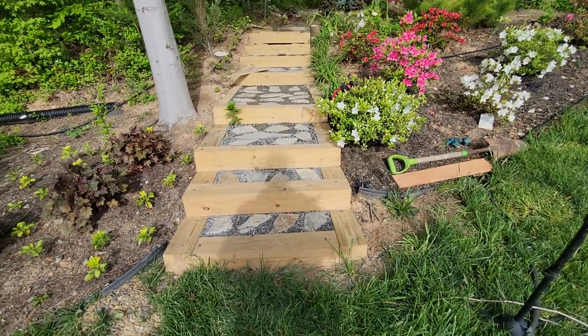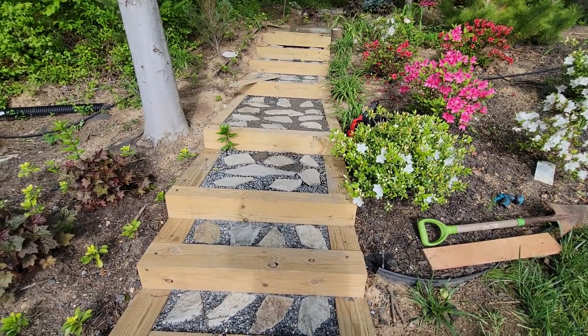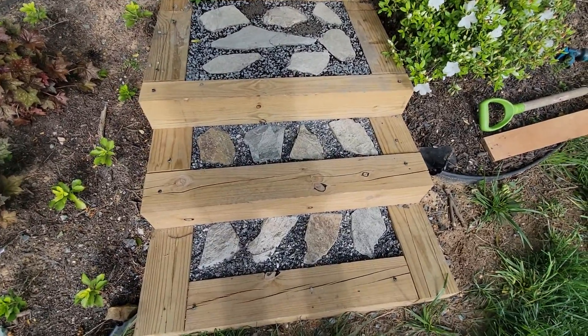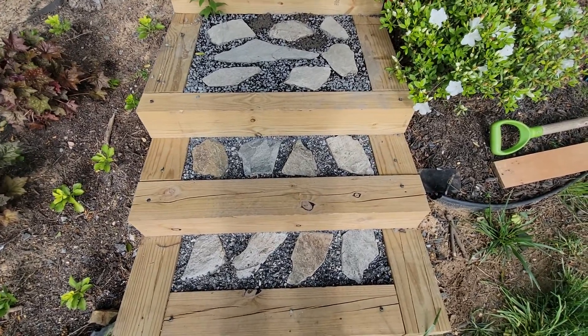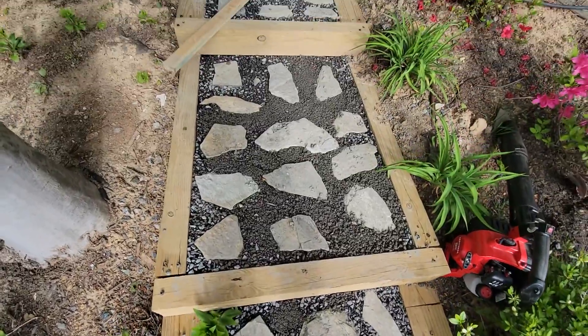Welcome back to Working Yard with Will. We're making some progress here on these woodland steps. I ran out of material on the next-to-last step, but essentially what I did is I built these steps over the wintertime, and slowly but surely been adding material to it. I think this is just about the final product of what I want to do.